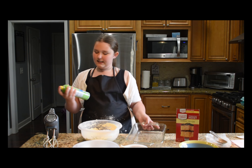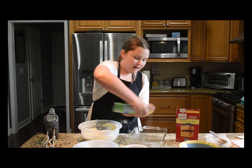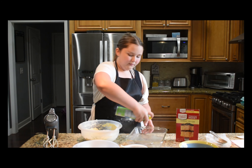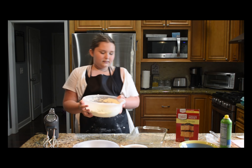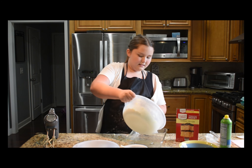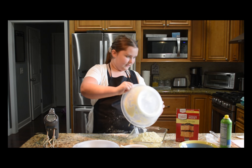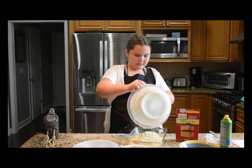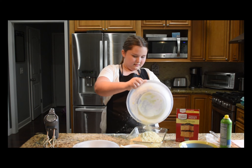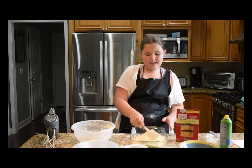And then you get your pan, and then you get canola oil spray, and you spray it all in your pan so it won't stick. Then you add your first step to it, get it all out, and lay it flat.